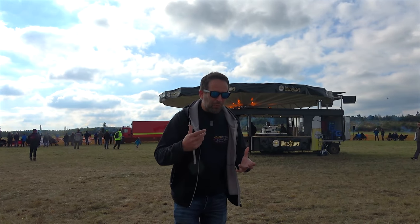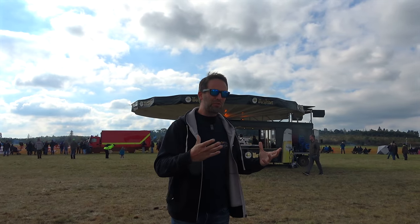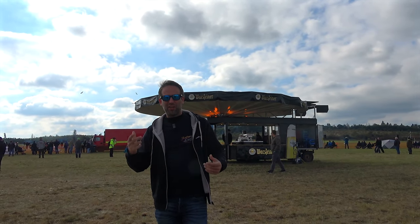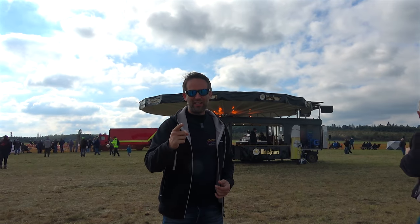So on Friday's video we messed up. We kind of missed a few stands inside and all of the stands out of the tent. So let's put that right.